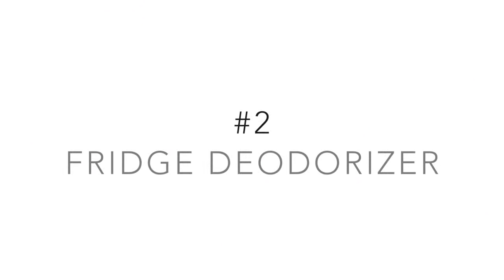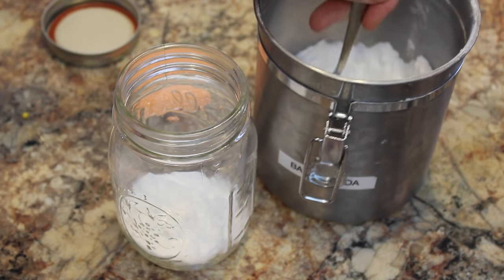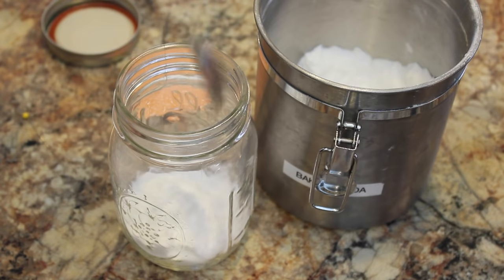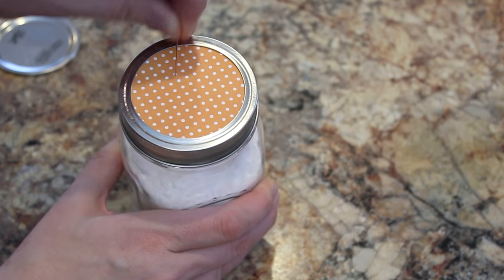Up next is a fridge deodorizer — I think everybody needs one of these. You just need a simple mason jar; you can find these at the Dollar Tree, and baking soda. We like to buy our baking soda in bulk at Costco because it's the cheapest way to do it. Just fill your mason jar, then take some scrapbook paper and put it on just the outer rim of the lid, and poke some holes in it using a pin.